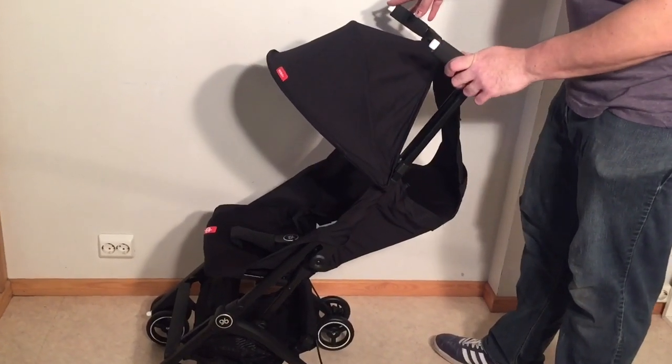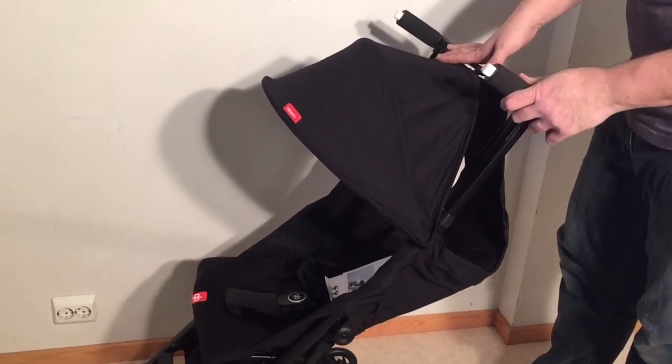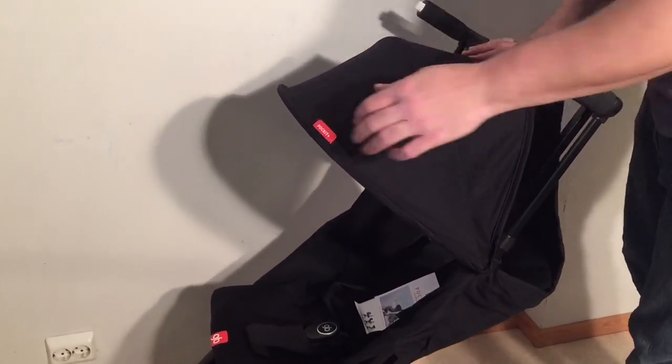This is a GB Pocket Plus and today we're going to show you how to remove all of the textiles from the stroller in case you want to wash them or conduct small repairs. We'll start with the canopy.